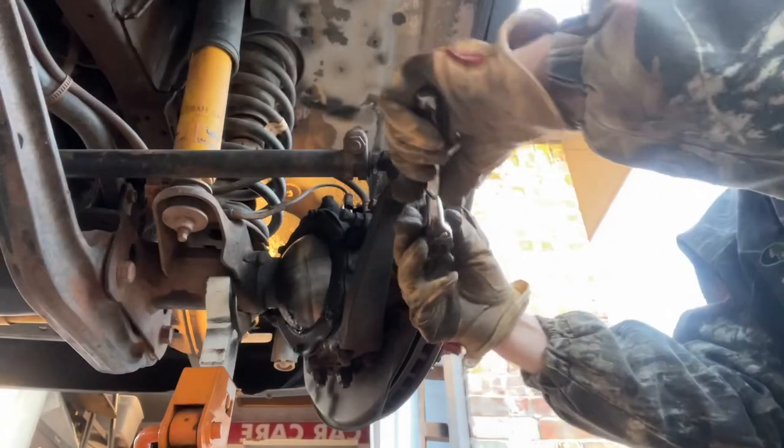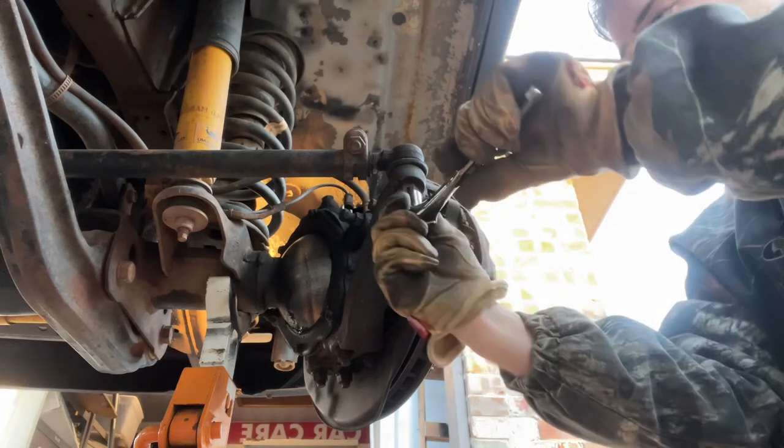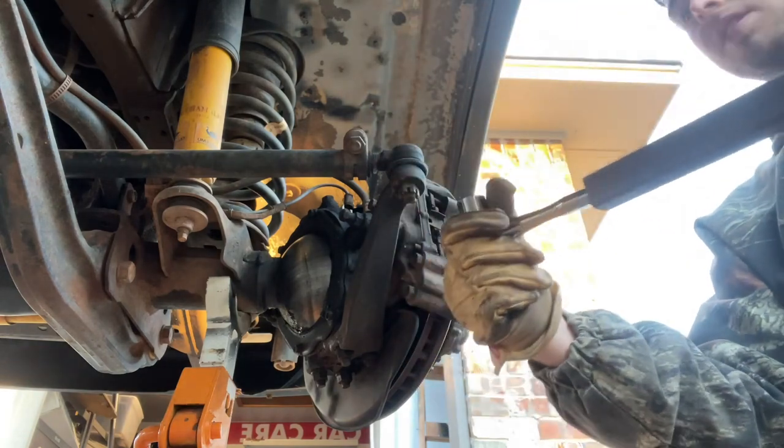Now take your 19mm. It's real tight, so take your breaker bar.